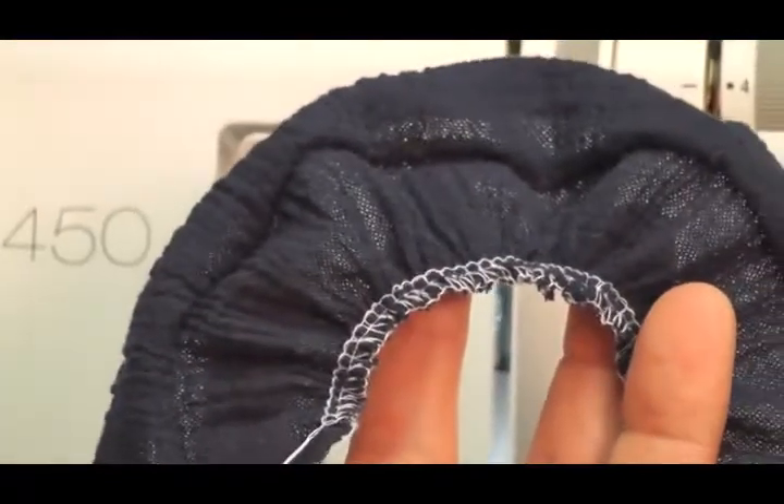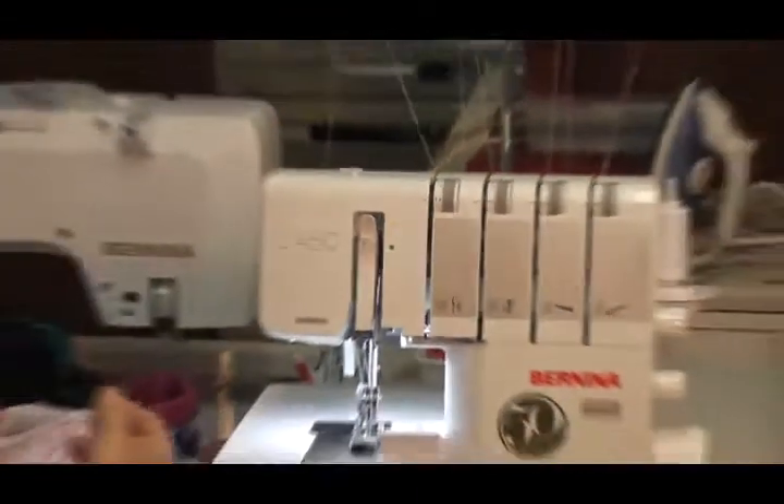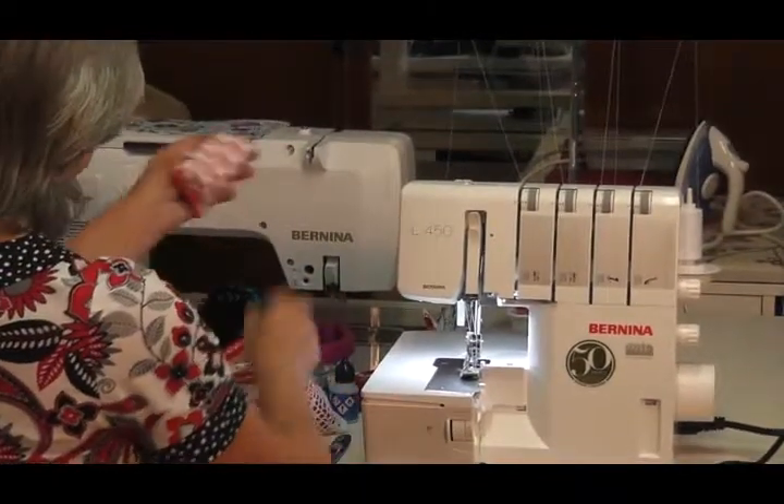Using my tweezers, I pull up my left needle thread, and if I pull these threads together look how I can gather even more on my overlocker. On a sewing machine we would do two rows of straight stitching and pull them up, but people don't understand you can do it on your overlocker as well.